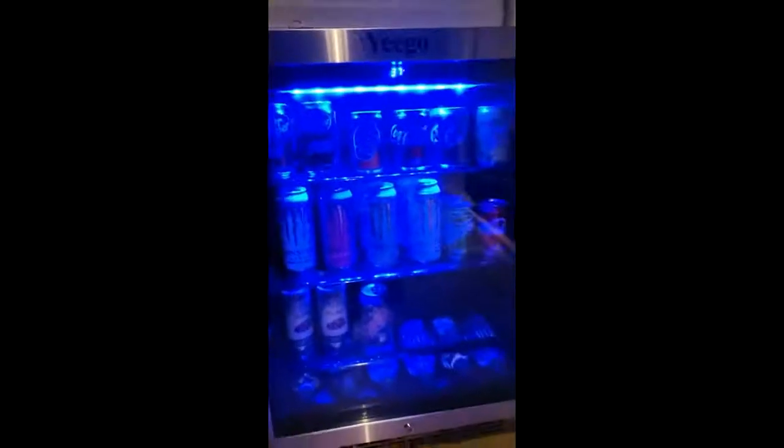I do like my pop cold and it says 37 degrees — it will go down to 37 which is really nice. These cans are nice and cold.